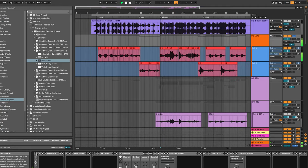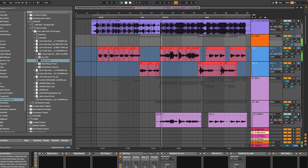Now let's A/B that and see how it sounds before and after this processing so far. That was the raw signal. Here's the processed signal, just fully dry.